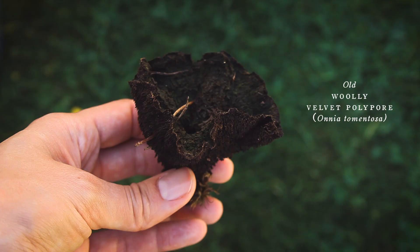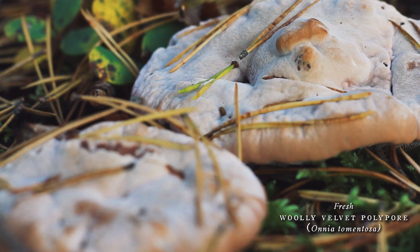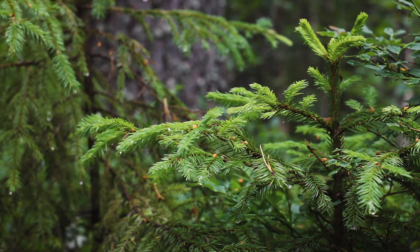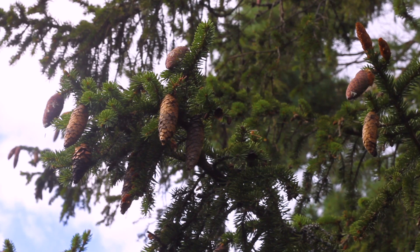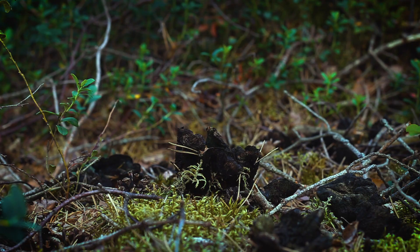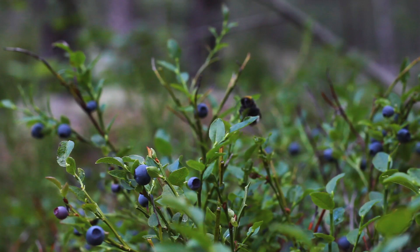For this dye, we need to forage some of last year's shriveled up, old, dead fruit bodies of the woolly velvet polypore. These polypores grow on the roots of spruce trees in a forest with calcareous soil. My parents live in the middle of the forest, so the fungi is just a short walk from the front door.